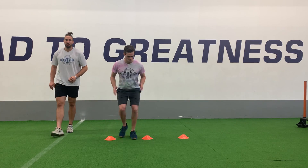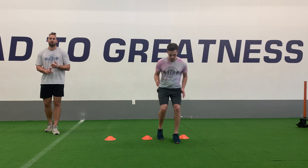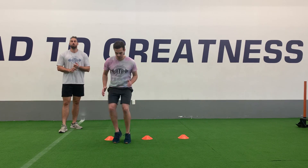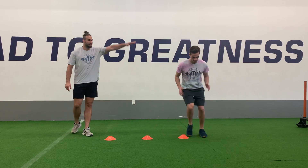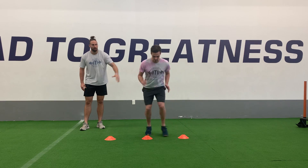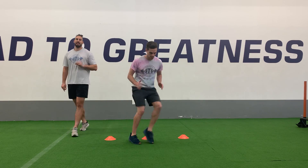Staying nice and close to the cones. We're trying to go as quickly as we possibly can, but again, control is over everything — so do not touch the cones. Stay balanced on the balls of our feet. Keep that good low profile throughout, and these arms should be moving with the feet as we continue to work through for the duration of the time.